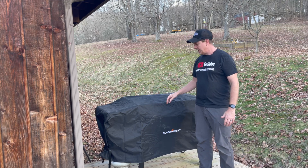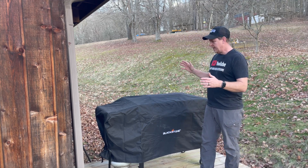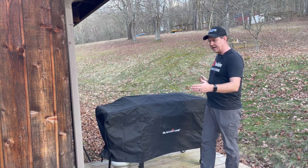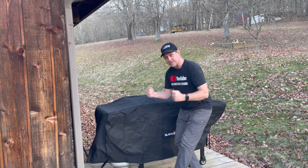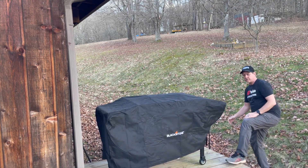This is a water-resistant, reinforced cover for the 36-inch griddles, and it's up to 72 inches, so six feet in length. It's got these cinch straps down here on the bottom, so you can click and unbuckle those, tighten them down as you want so they don't blow around. Very important for us here.